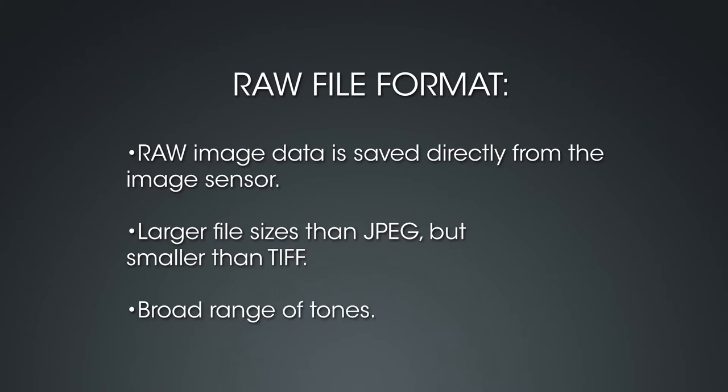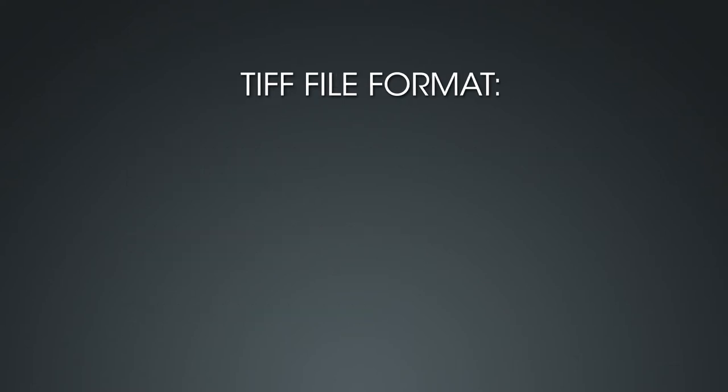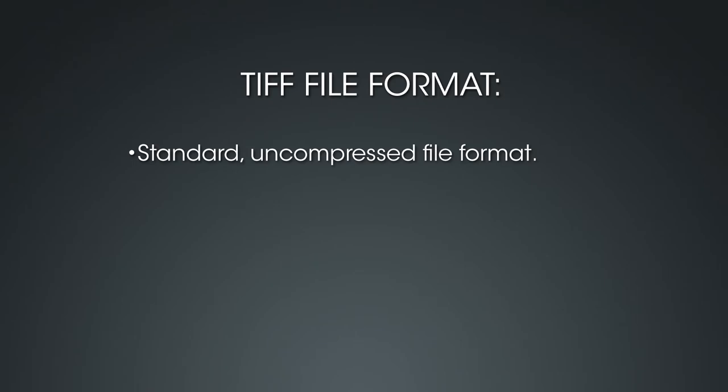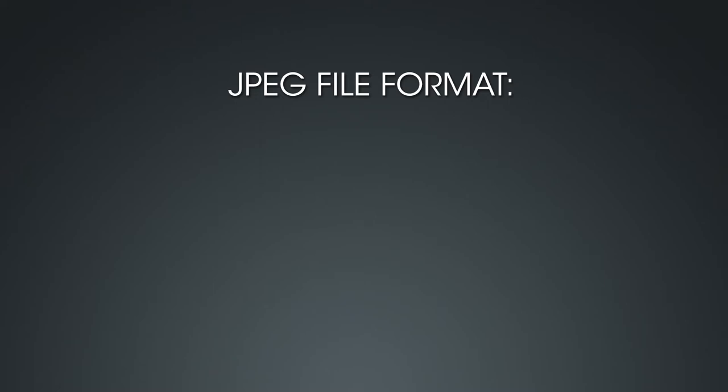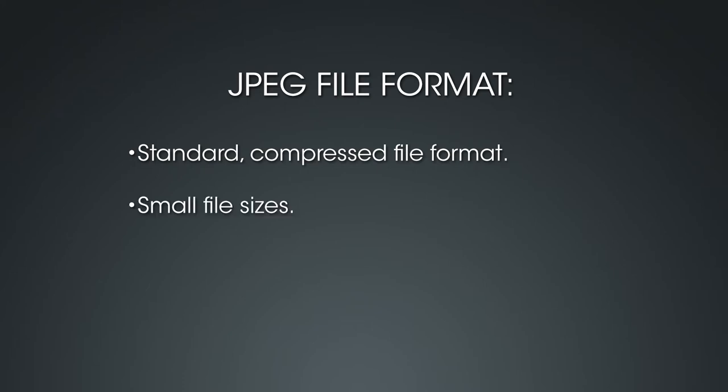The next image quality setting is TIFF. TIFF is a standard uncompressed file format supported by many types of image editing software, recorded with 8-bit RGB color. Because TIFF files are uncompressed, their file sizes are larger than RAW files and much larger than JPEG files. The last image quality setting is JPEG. JPEG files are a standard compressed file format supported by any image software. Because JPEG files are compressed, file sizes are very small compared to RAW or TIFF. However, they have a much narrower range of tones and will lose some image data each time they're saved.